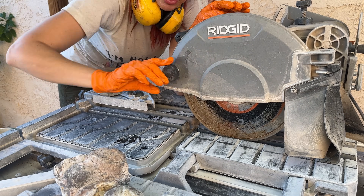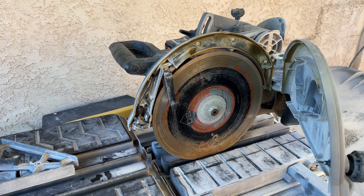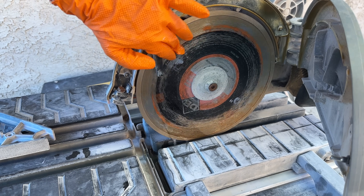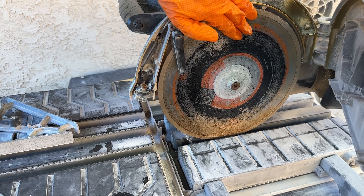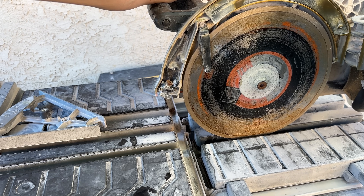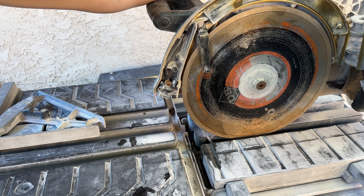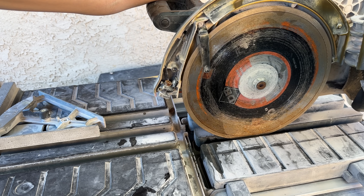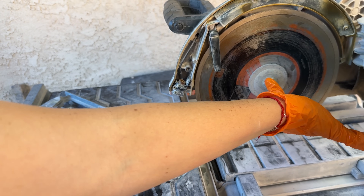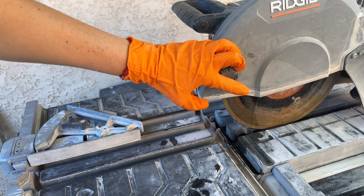For those of you not familiar with a tile saw, this opens up and you can see your blade. As I turn the water pump on, water comes out of here, and that's how the blade gets wet as it turns. There's a little wobble in my blade — it's getting older but it's perfectly fine. It has two settings: high and low. It looks like today we have one setting, which is going to be high. If you want to take off the blade, you just undo this nut right here — it has a tool that comes with it right on the back of the tile saw.